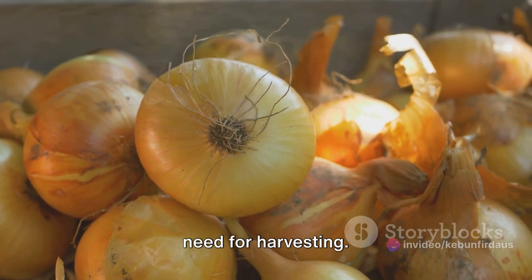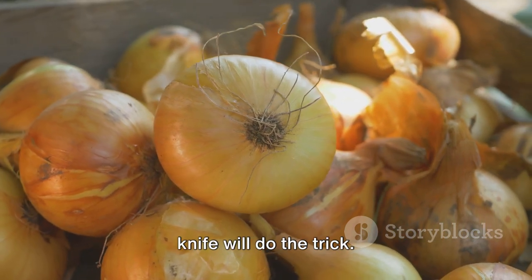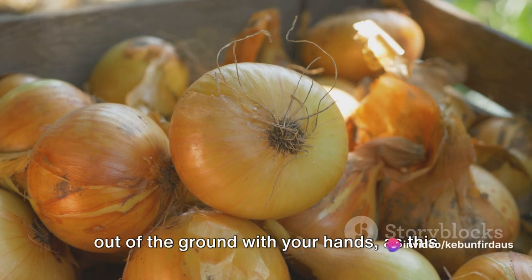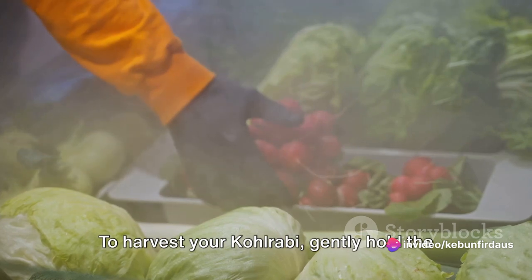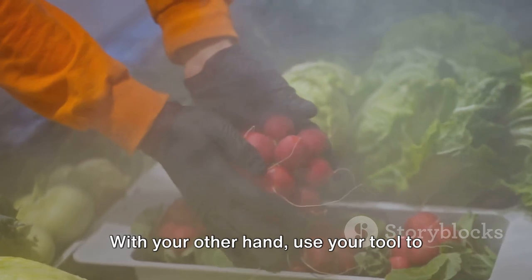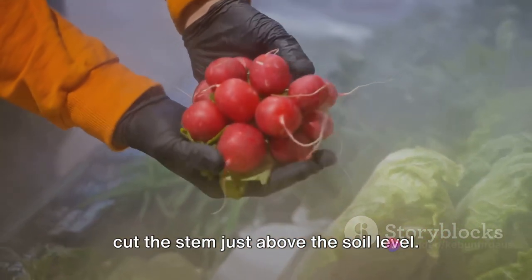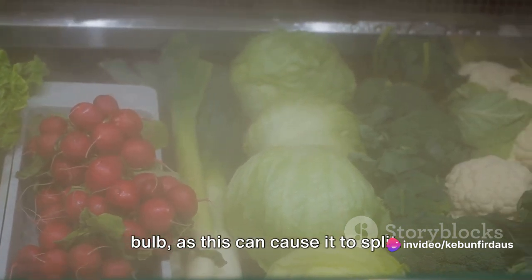Now let's talk about the tools you'll need for harvesting. A sharp, clean pair of garden shears or a knife will do the trick. You want to avoid pulling the kohlrabi out of the ground with your hands, as this could damage the plant and the surrounding soil structure. To harvest your kohlrabi, gently hold the plant at the base near the soil. With your other hand, use your tool to cut the stem just above the soil level. Be careful not to cut too close to the bulb, as this can cause it to split.